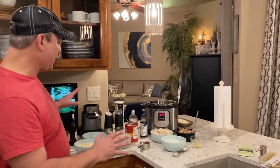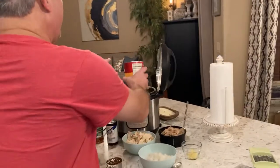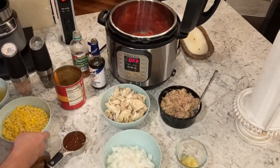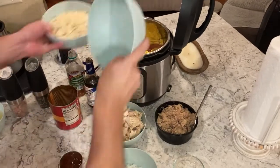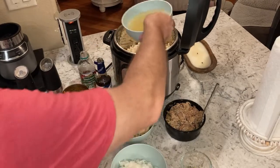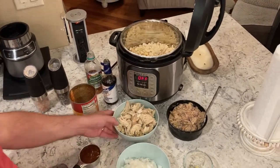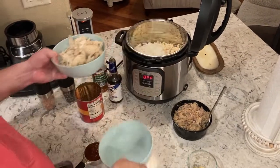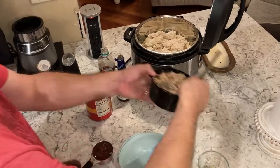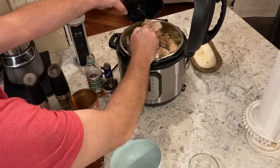Alright, we got all our stuff opened and portioned out. We're going to add this can of tomatoes first — that's the basis of Brunswick stew. Then I'm adding my corn, my butter beans, a can of broth, the onions, and our pork. This is going to make a lot of food folks — that's two pounds of meat in there.